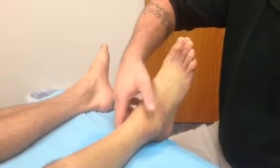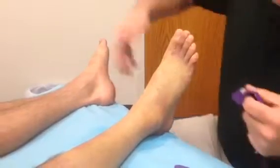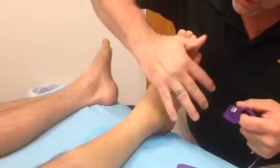I push on this — uncomfortable, yeah? So we're going to go ahead and tape this, and the idea with the edema taping is going to be to lift the skin to help pull the edema out.